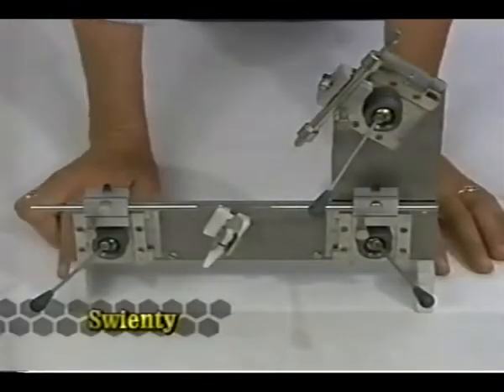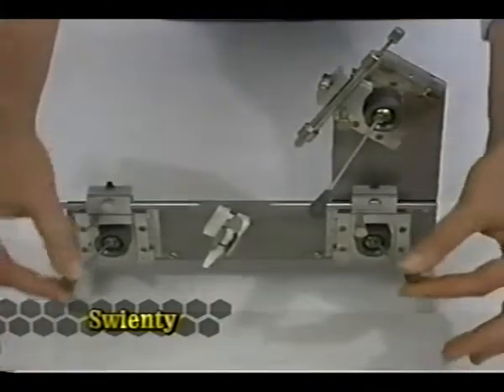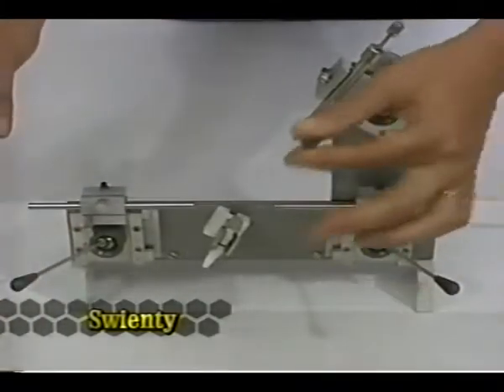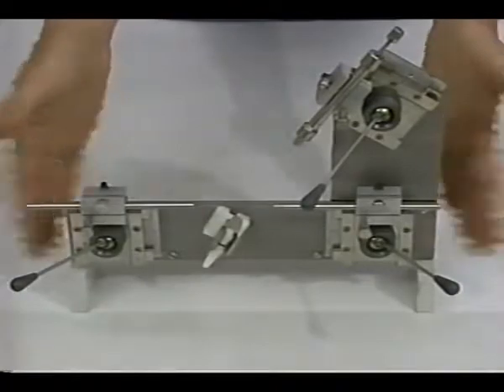The Swenty instrument from Denmark is designed on a vertical plane in which the angles are fixed. It uses joystick-type manipulators for the syringe and hooks. The syringe is large capacity — a capillary tube drawn into a fine tip. It has a very different feel to it.